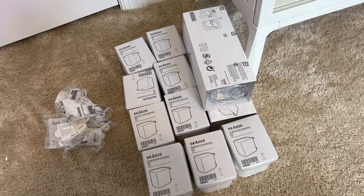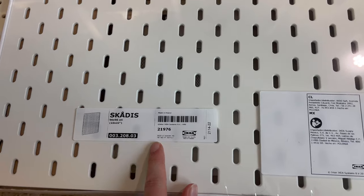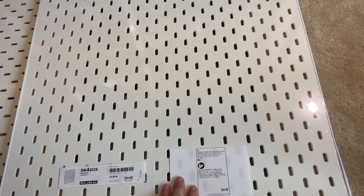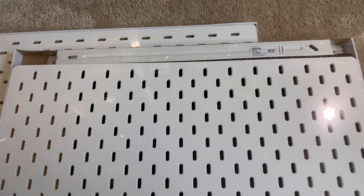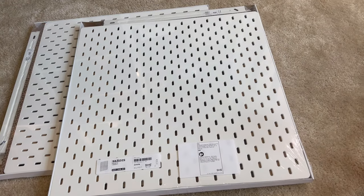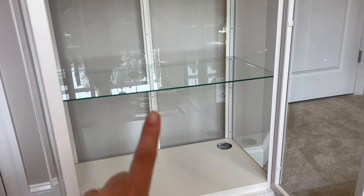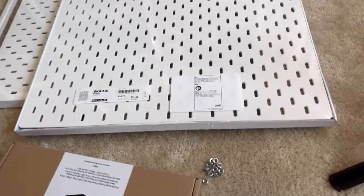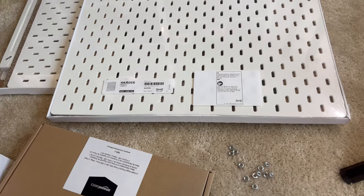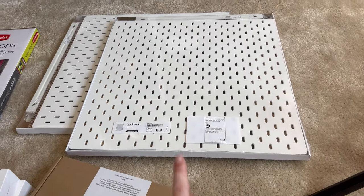I'm going to be installing the Scatus pegboards first. I got two of them — this is the 22 by 22, which is the size for the Millsbow tall cabinet. I think they're fairly easy to install, though I haven't done much research on how to install them. I'll try to figure it out myself, and if I'm struggling I'll look up other videos. I know the cabinet comes with pre-drilled holes, and some people put washers on the back to help the board not sit so flat against the back so things can fit on the hooks.